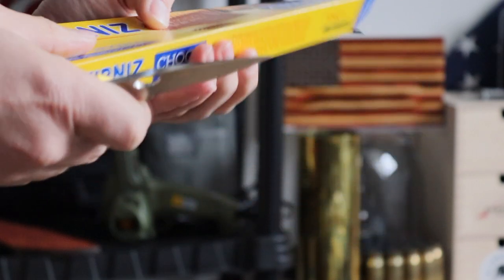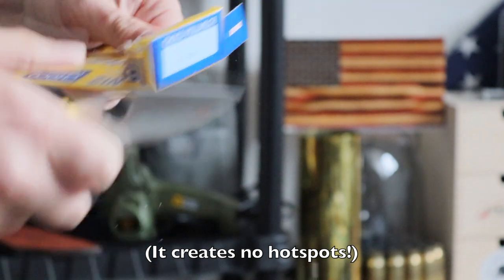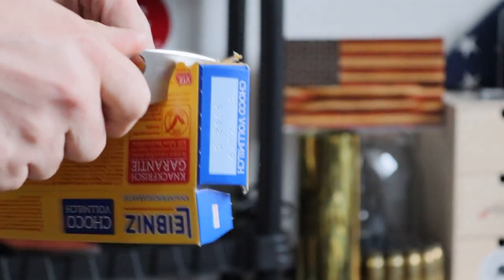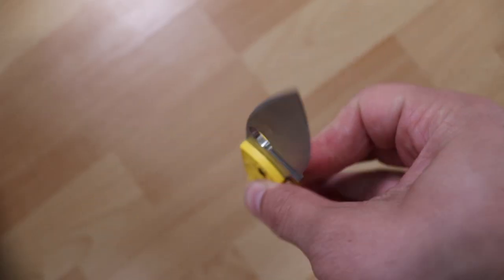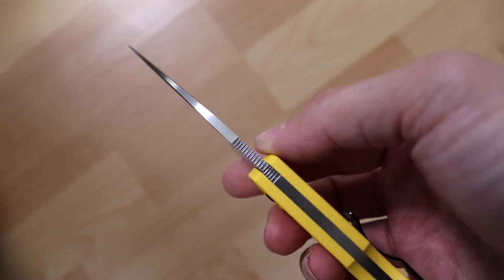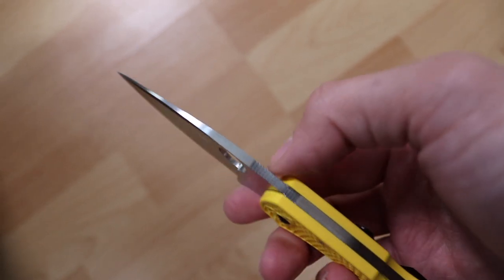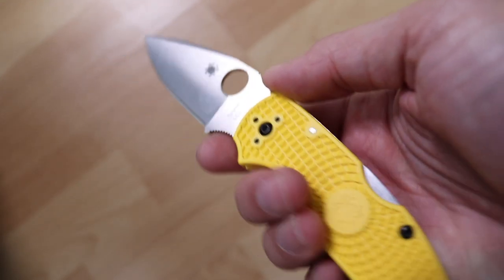The handle is extremely lightweight. It has the bi-directional FRN handles that Spyderco uses on other popular knives like the Delica 4 — you can see a side-by-side comparison here, it's similar sizing. It also has jimping on the spine of the blade and right here in the finger choil, plus a little jimping at the back to help with grip.